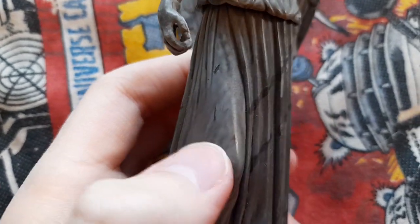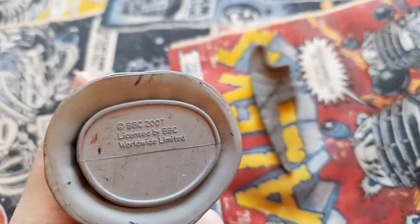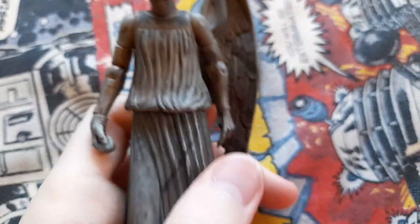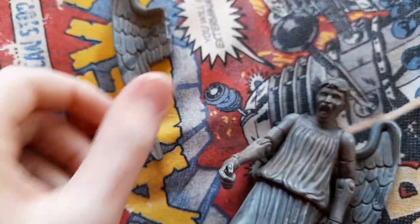I think that's a leg possibly there, and the bottom of the dress. There's some legal marking saying BBC 2007, licensed by BBC Worldwide Limited. Overall for detail, it's very good.